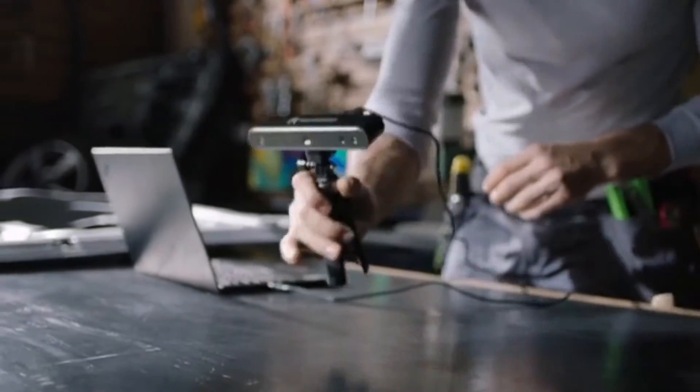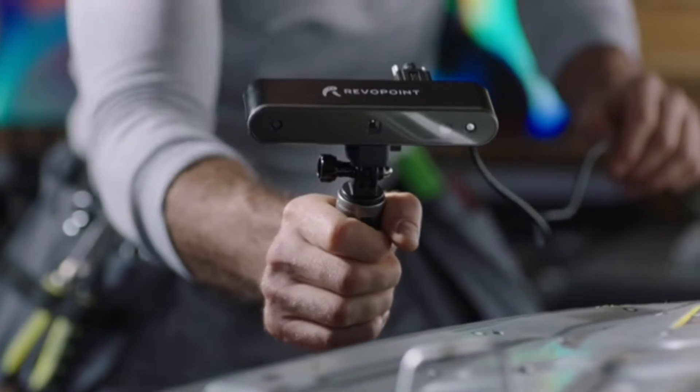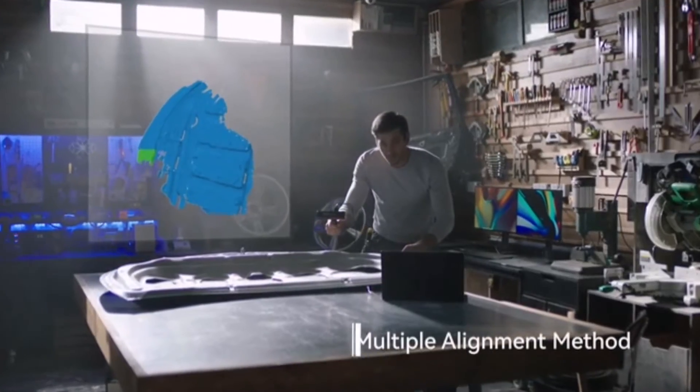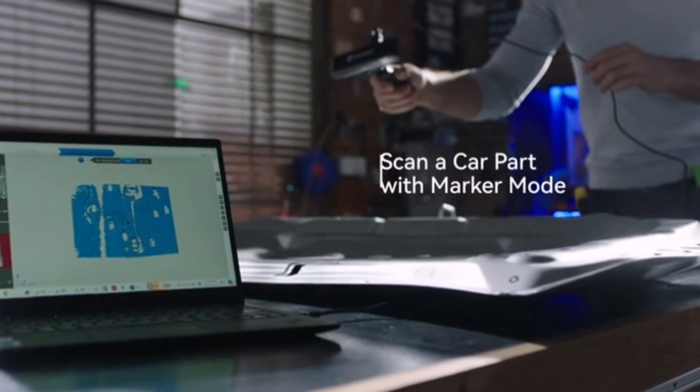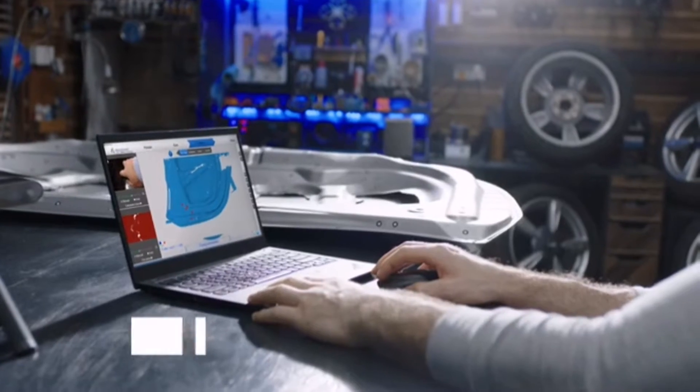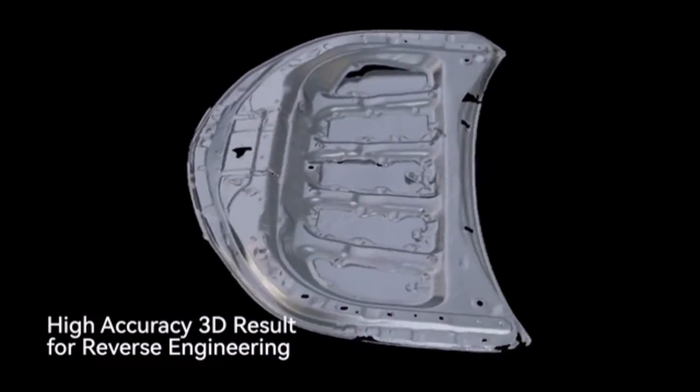The hardware has been optimized, and the scanning accuracy is now up to 0.1 millimeters. The POP2 3D Scanner supports shape, marker point, and color feature alignment. With intelligent automatic alignment and data collection, you can map the surface with accuracy and precision to create high-quality digital models.